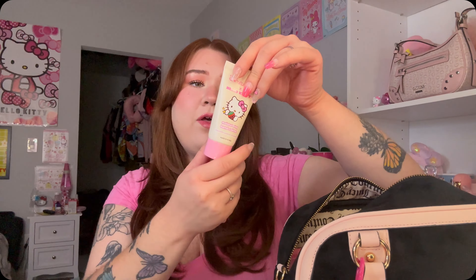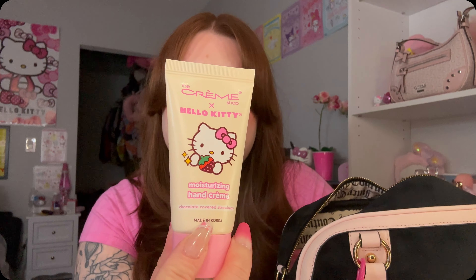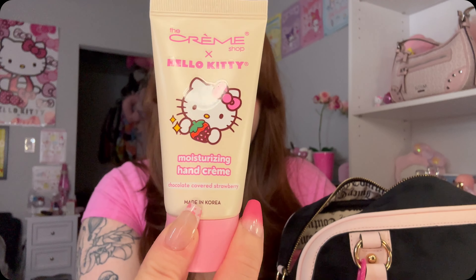Next, right on top I do have this Touchland hand sanitizer. This one is in — I think Berry Bliss, I can't remember, but I think this is the berry scent. So cute, I'm so excited to have a Touchland.